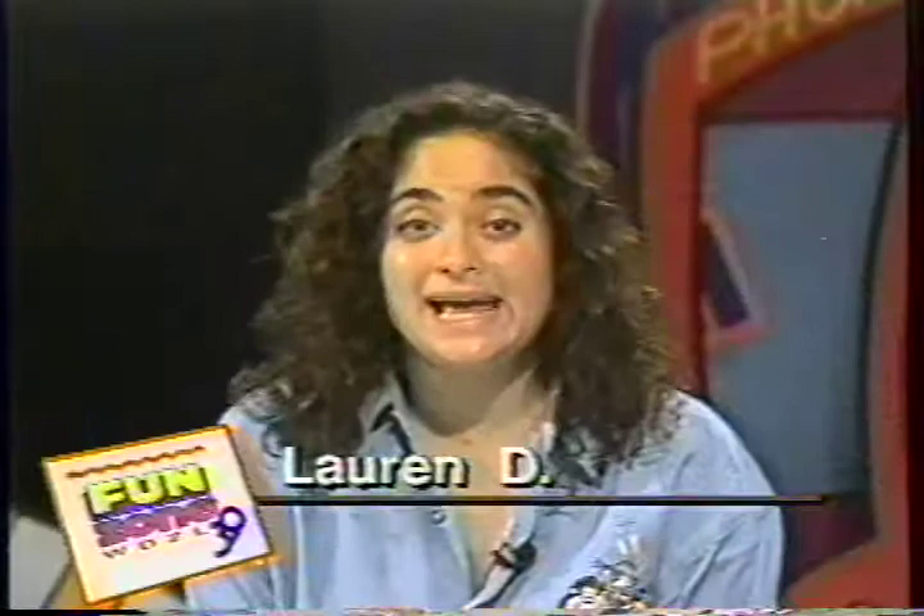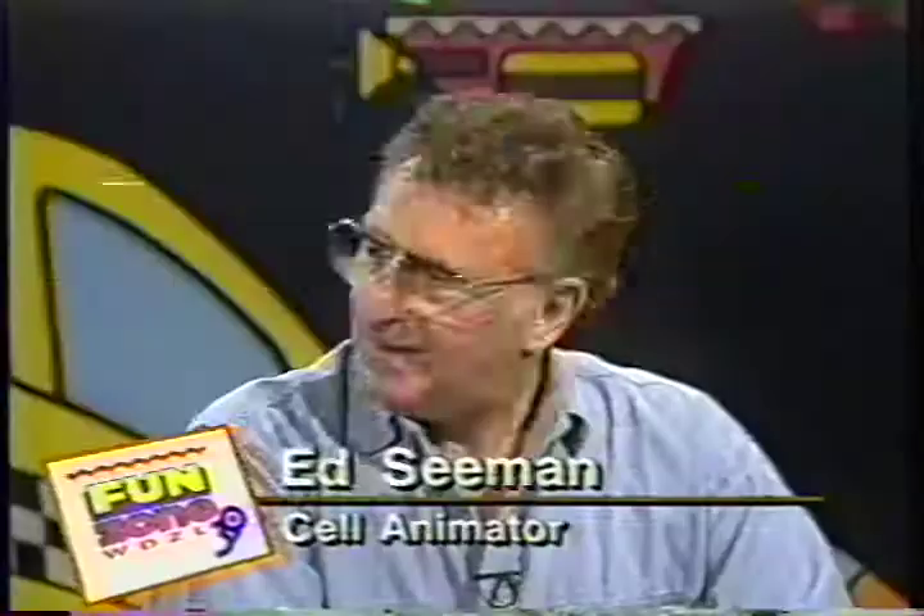Hey, guess what? Another episode of Fun Zone right here with Ed Seaman, the Cartoon Cell Animator. How are you doing today? Fine, thank you. So what are you going to be showing us today? I'm going to show you a little bit about how I animated Mumphrey, Mindy and Max, the Cartoon Manatees. And they have a special message — they have a message that says, please get off our backs. We're going to check out how it was made after this on 39WDZL.